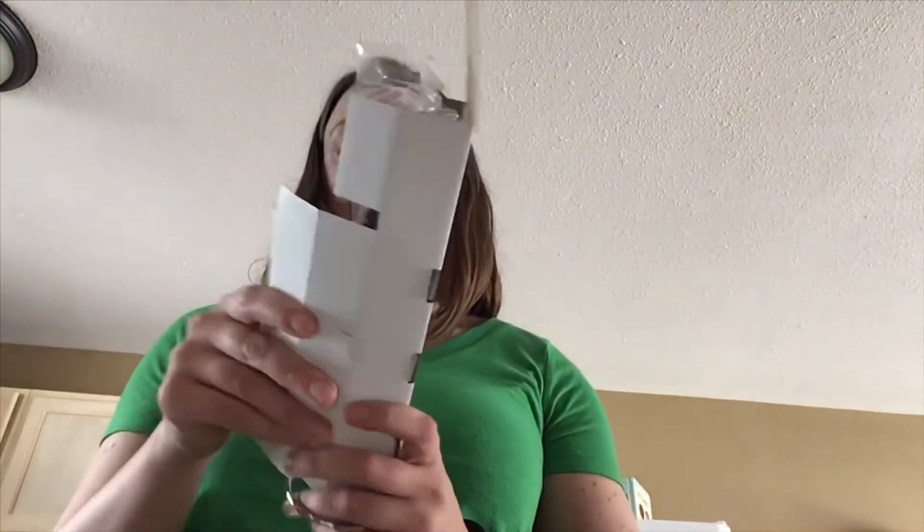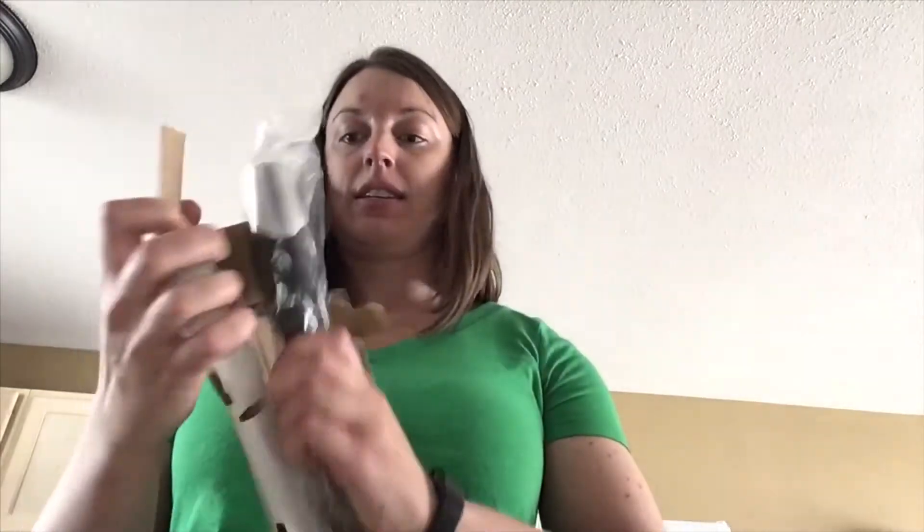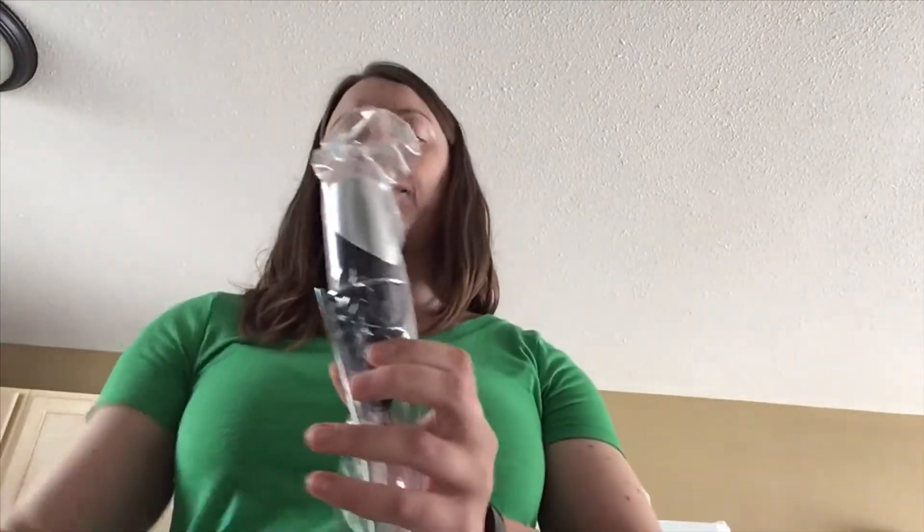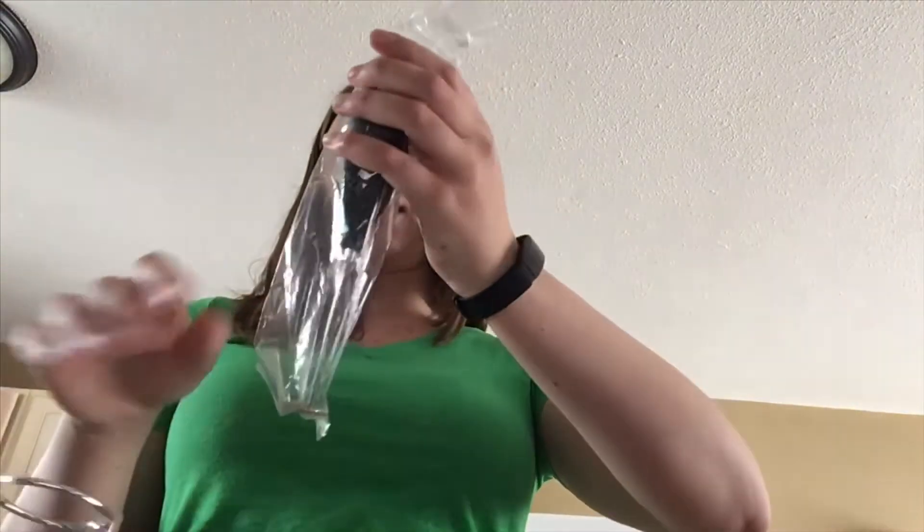I'm going to get it out of this cardboard here. It comes with a stand and then the frother. The top just pops off to put batteries in — looks like it takes two double A's.